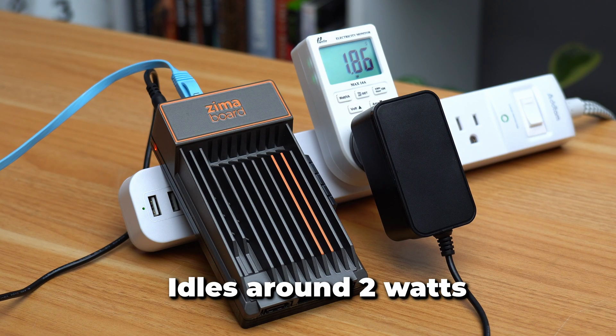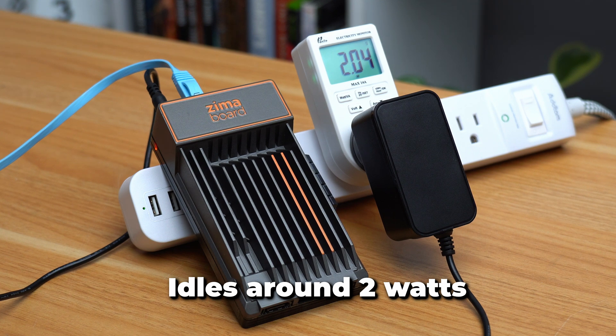These are all 6W TDP CPUs, so no matter what you pick, this thing is going to run quiet, run cool, and not hurt your power bill. It runs on very little power, so even if you live in a region with very expensive electricity, you probably have very little to worry about.